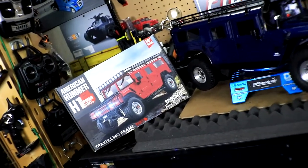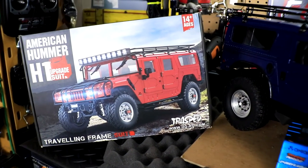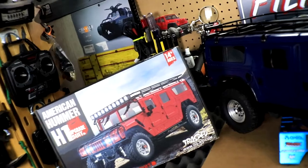This is a kit that HG offers for the P415, and you can also use it on the P408, which is the Humvee from HG. So both vehicles will work for this kit.